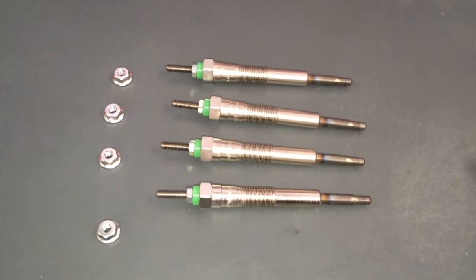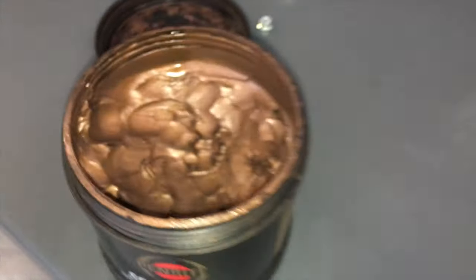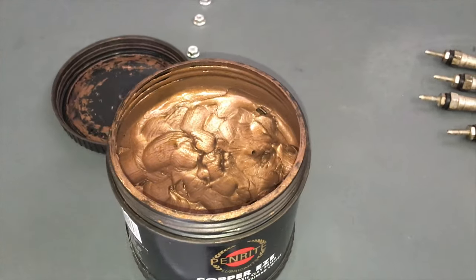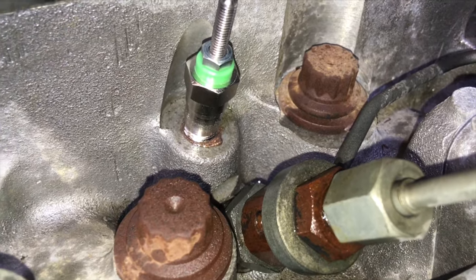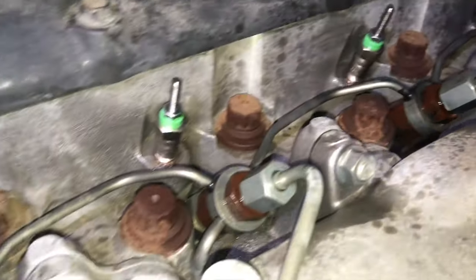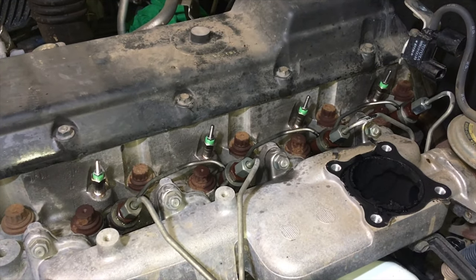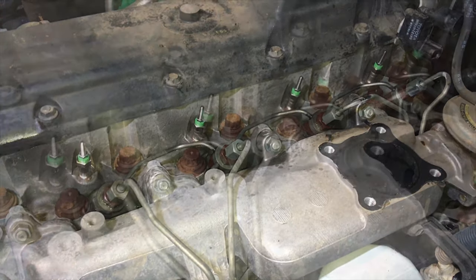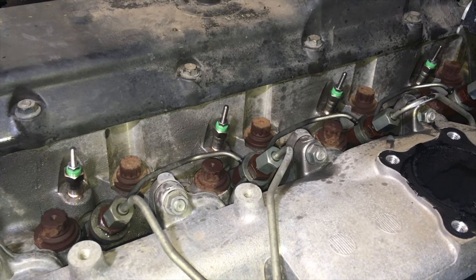New glow plugs going in. Just before installation, put a really small amount of copper grease on the threads. Lower the glow plugs into position — pretty straightforward. Any excess copper grease that comes out the top is fine, it's high-temperature stuff. Now we'll nip those down nicely with a 3/8 drive by hand, and 13 Newton metres is the torque setting — go and double-check that, don't just trust me. All four glow plugs torqued to 13 Nm.